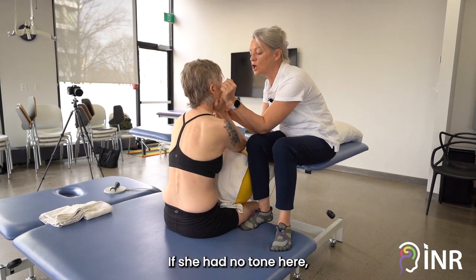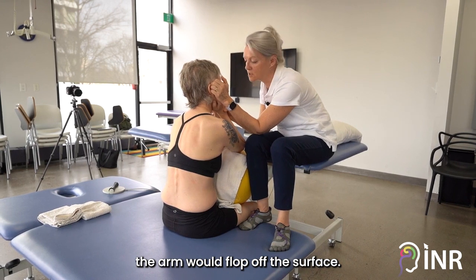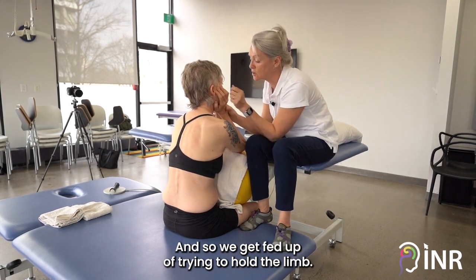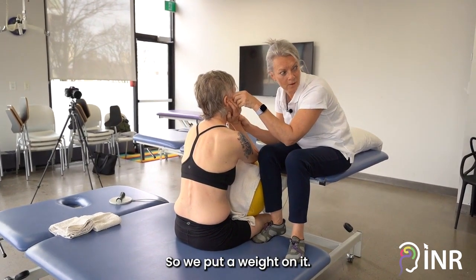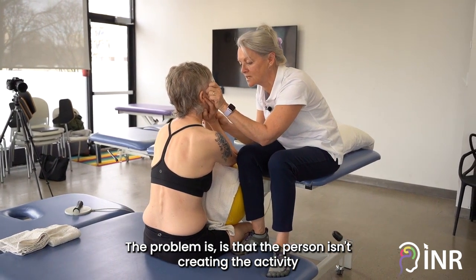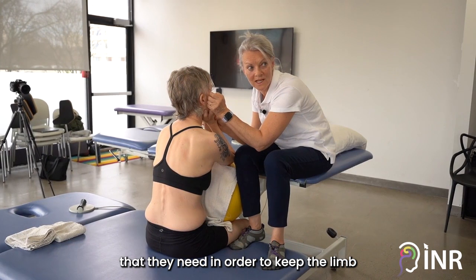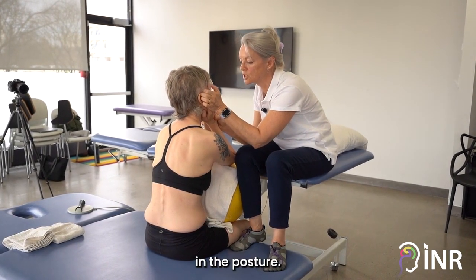If she had no tone here, the arm would flop off the surface, and that's what we deal with all of the time. And so we get fed up of trying to hold the limb, so we put a weight on it. The problem is the person isn't creating the activity that they need in order to keep the limb in the posture.